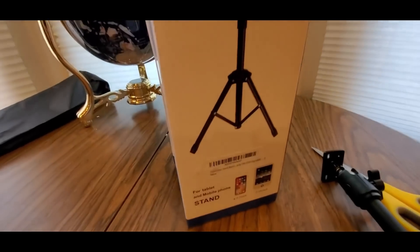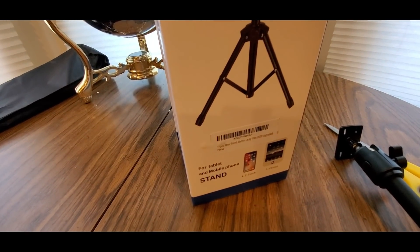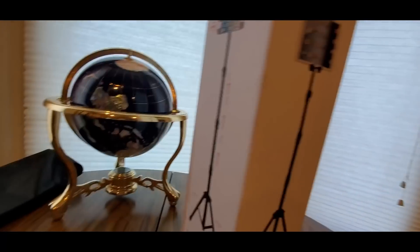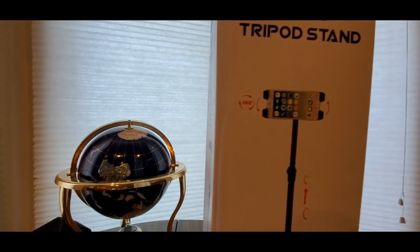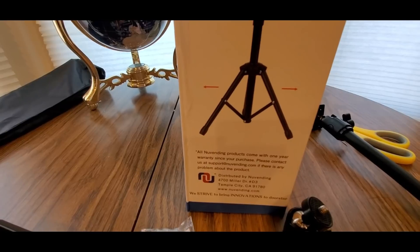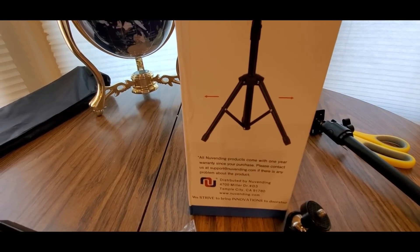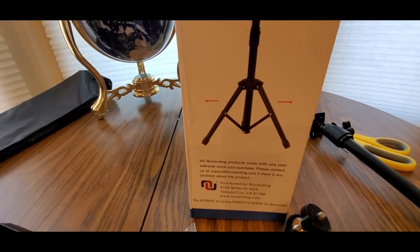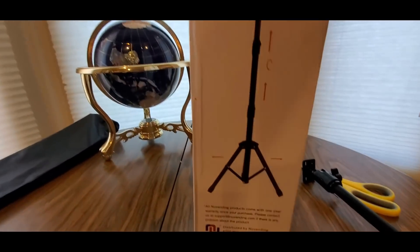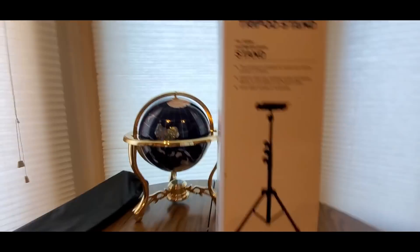I'm using the iPhone Pro Max — fits it perfect — for tablet and mobile. I'm sure you can probably use other Android devices also, but basically it's more fit for the iPhone. This is the New Vending product, so here's the back.